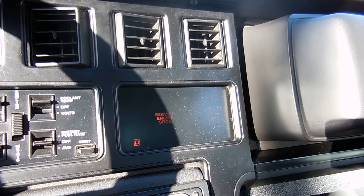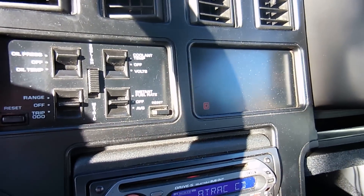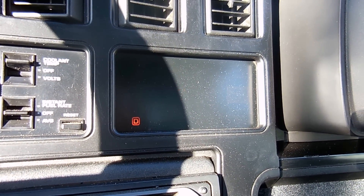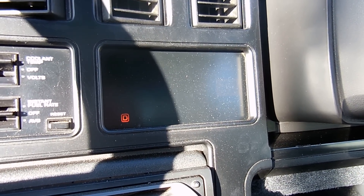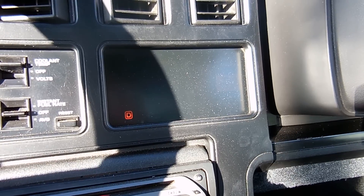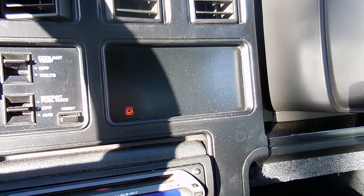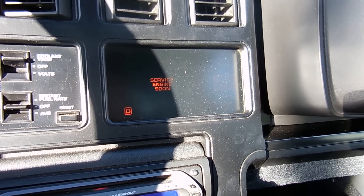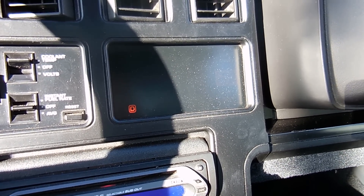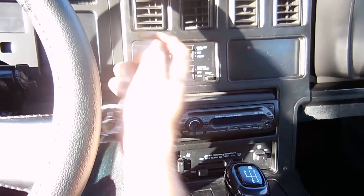Code 22 is going to repeat two more times. Then there's the 12 again — it's going to go back to 12. One, one, two. Code 12 is the beginning and end of all your codes. If I had more than just this one code it would show additional codes. But 12 is how you know it's done showing codes — that's how you basically diagnose them.